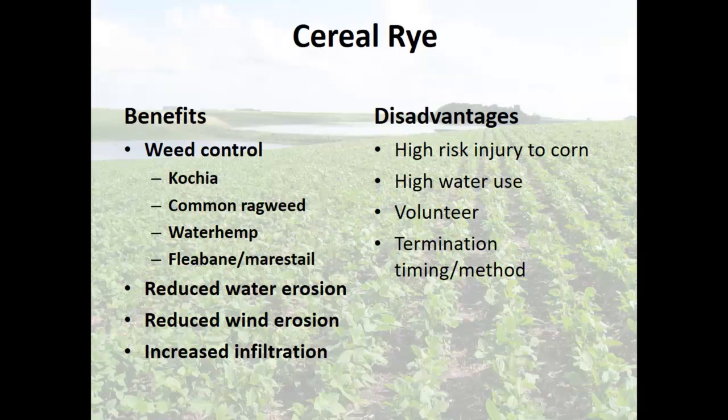We're planting too wet, too cold, but as early as we can. We don't have two weeks to go out and kill the rye because it's still under snow. So for us it's very high risk to corn and we end up with injury often. Volunteers can also be an issue if you're growing spring wheat the next year — volunteer cereal rye can get into that system. Think about your termination and timing methods.